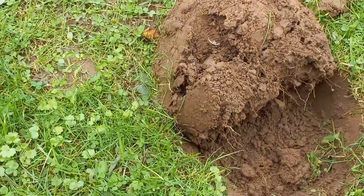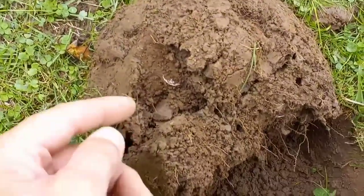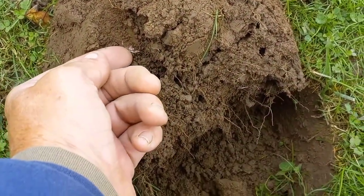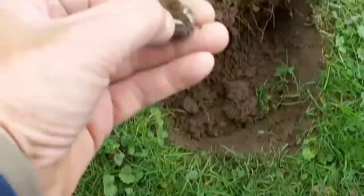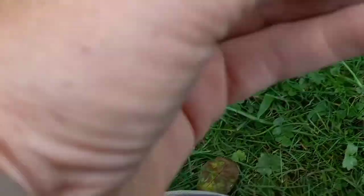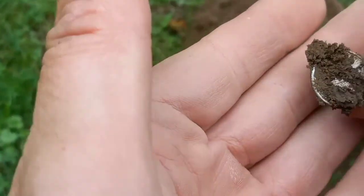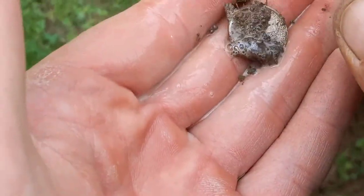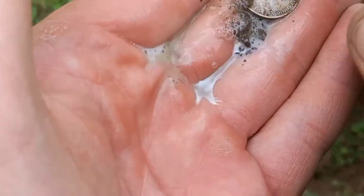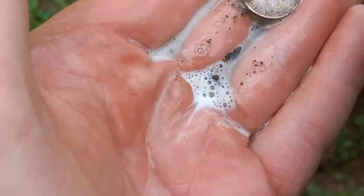Hey guys and girls, kids and campers — look at that, we got silver in the hole right there! Let's pluck it out and see what we've got. We found a nice little silver dime out here yesterday, right in this same area. Yesterday's was a Roosevelt — I don't know what today's is yet. Let's clean it up — oh, it's not a Rosie, this is going to be a Mercury Dime, so older than the Rosie from yesterday.